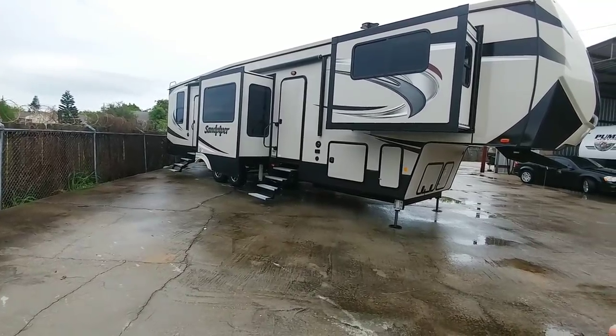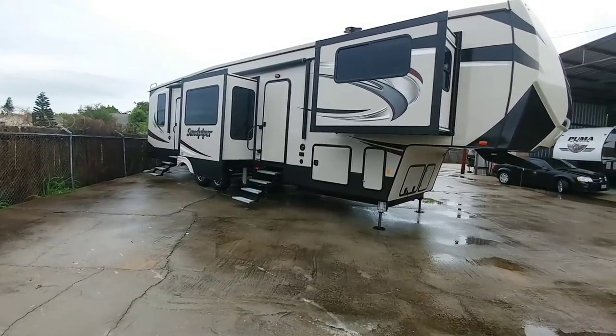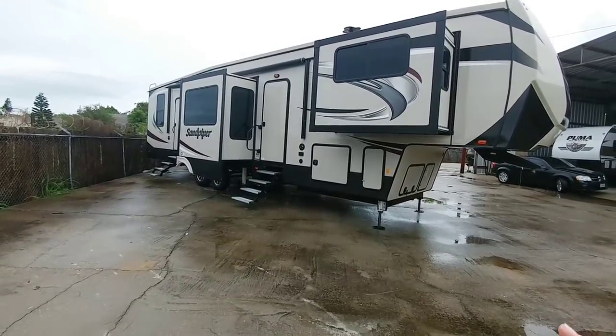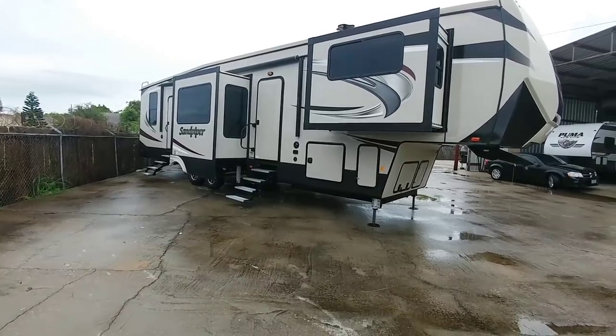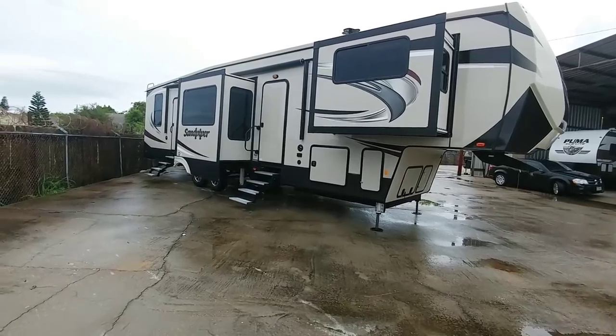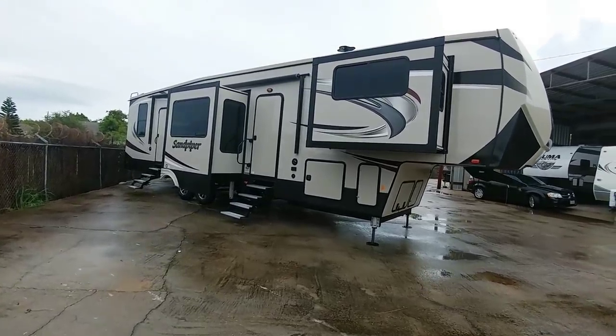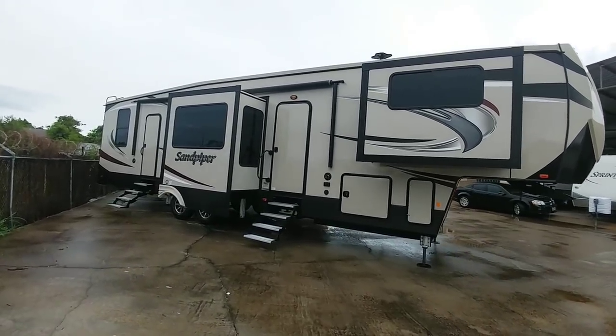It doesn't matter whether it's a Ram, GM, or Ford — you should be able to tow it just fine with any of your newer Duallys. If you're thinking of Ram, you would definitely want to make sure you get the right gear ratio, as well as the correct engine and transmission setup to give you the horsepower, torque, and towing numbers to tow something this large. Anyway guys, if you haven't had a chance, please take a moment, subscribe to my channel, give me a thumbs up, and we'll talk to you again very soon.